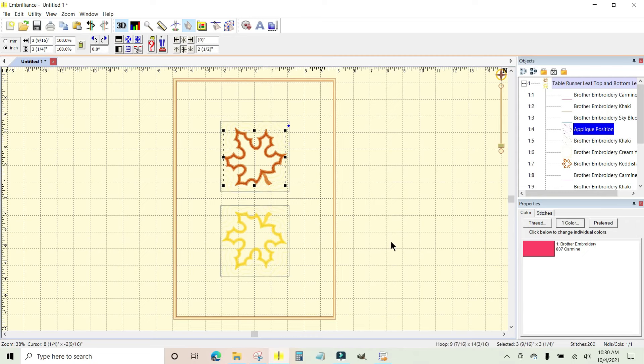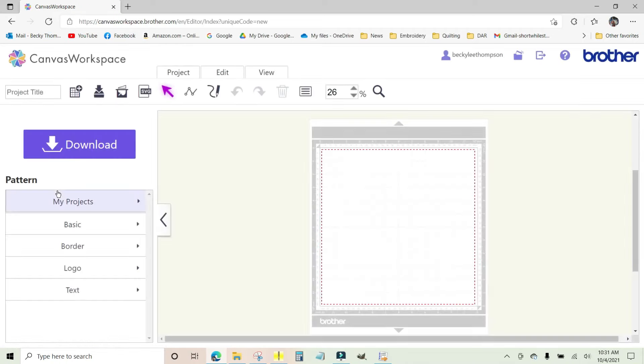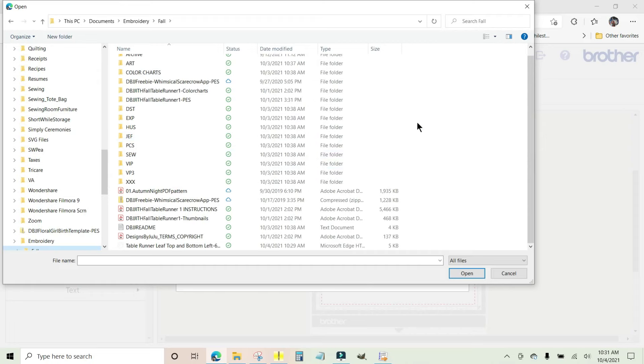Once you've finished that part, you need to go to wherever you work with your cutting files. I'm going to go to Brother Canvas online. From the main Canvas workspace page I'm going to click New, which gives me a clean mat to work with. Across the top there is a menu with icons — here is where you import an SVG file. Click this button, then click Choose File and navigate back to the embroidery fall folder where the SVG file was saved.